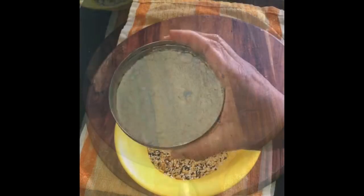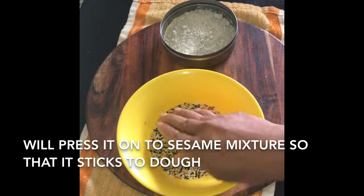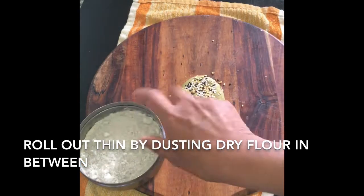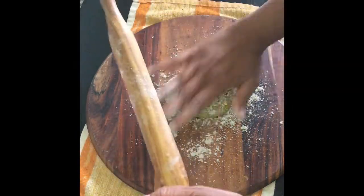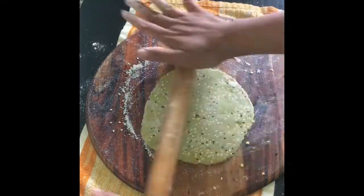You have the sesame mix and also dry flour to dust and roll. I am dipping the dough and pressing it so that the sesame seeds stick on it. Dusting the flour nicely and going to roll it out thin.